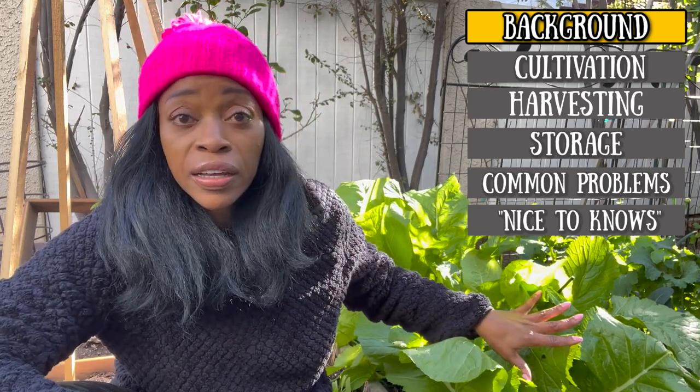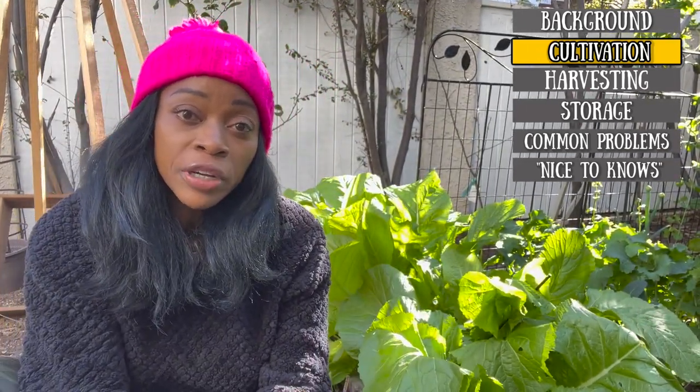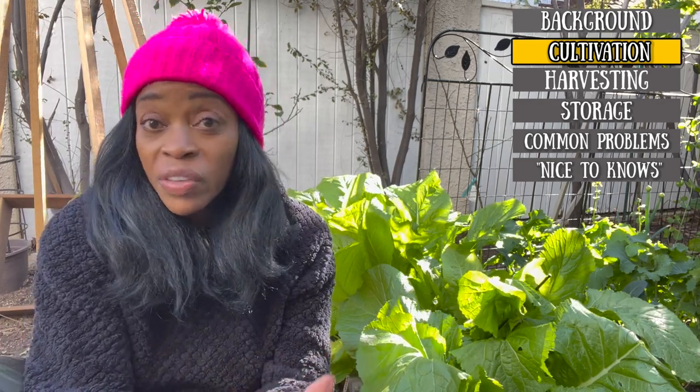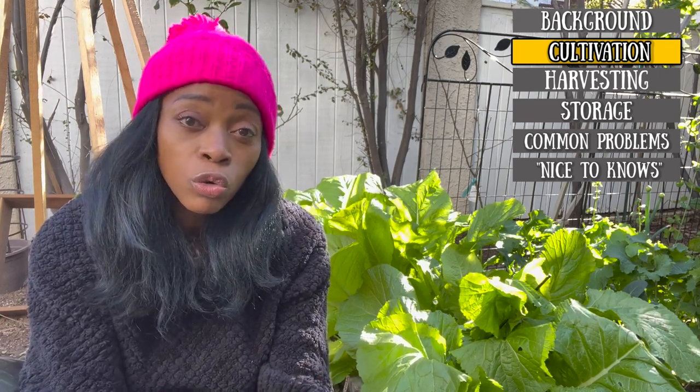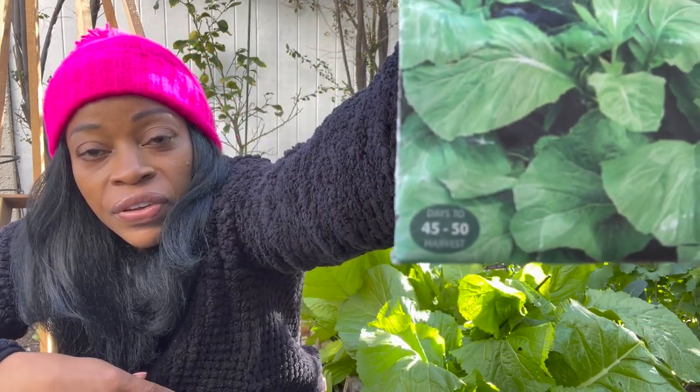Let's talk about how to get these greens by getting the seeds in the ground. This is the first week of March and you can see that my greens are very mature and ready to be harvested. Now typically you would want to plant your greens between September and February. It is a cool season crop and it is a fast grower — this typically grows in about 45 days. Looking at the seed packet: harvest in 45 to 50 days.